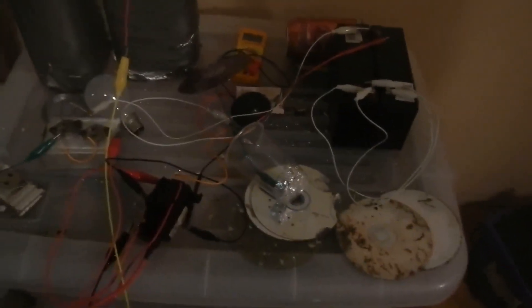G'day there. In this video I'd like to demonstrate how to use high voltage to find a leak or a hole in something that's plastic.